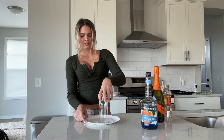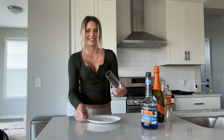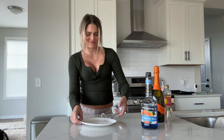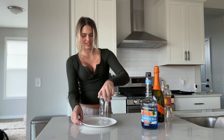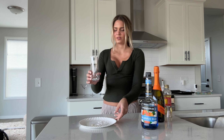Okay, I absolutely love champagne. I mean, I swear, I could drink it all day, every day. Okay, wow, this is pretty!